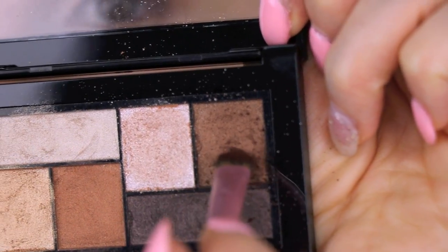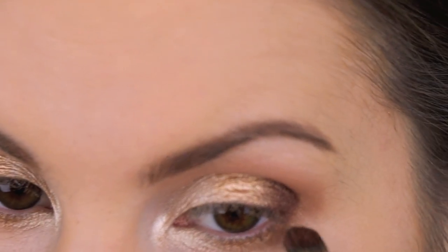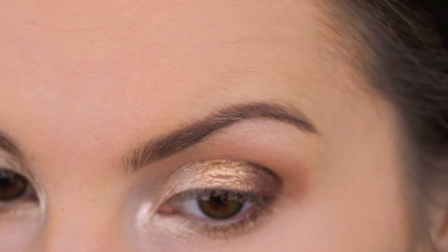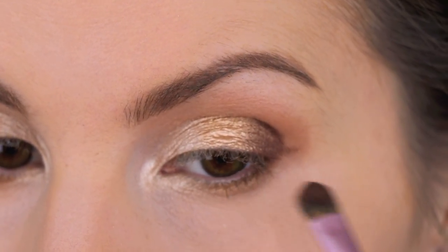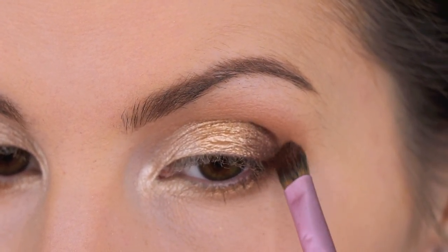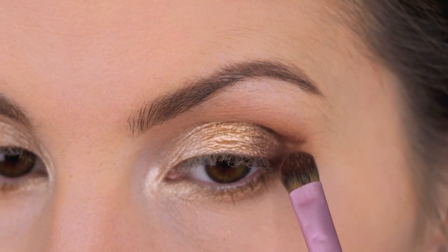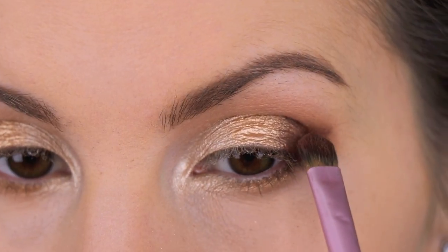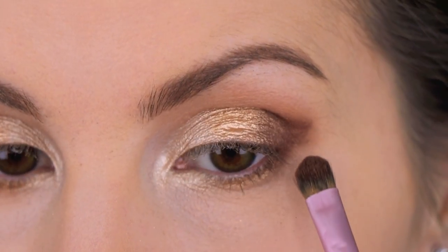Getting some more of this color on the tip of the brush and running some of it right down here. Just trying to get this shape down first and then I'll go back and blend.